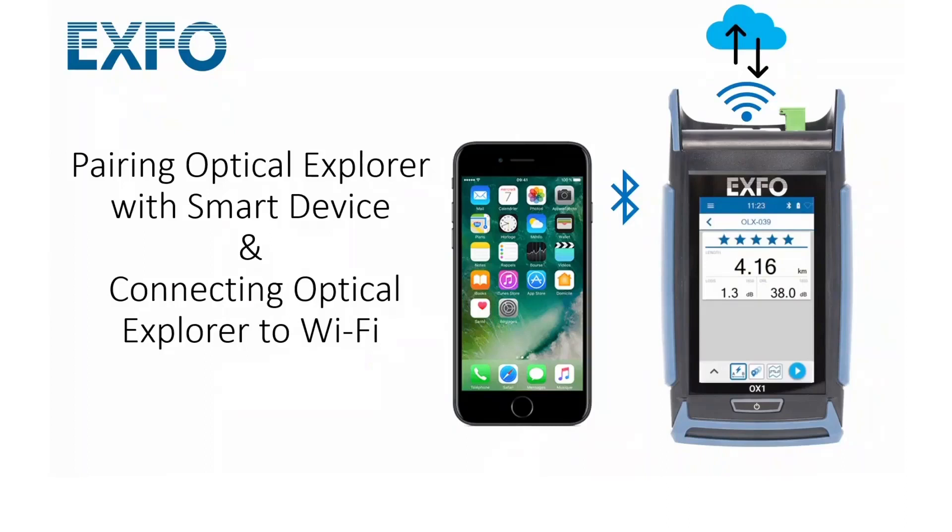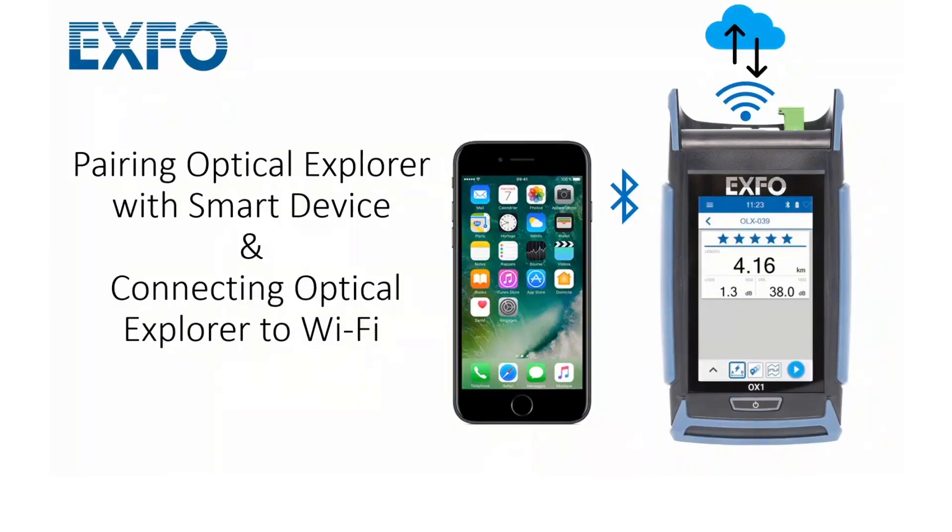In this capsule, you will learn how to pair your Expo's Optical Explorer with the Testflow mobile app on your smart device and how to connect your Optical Explorer to a Wi-Fi network.